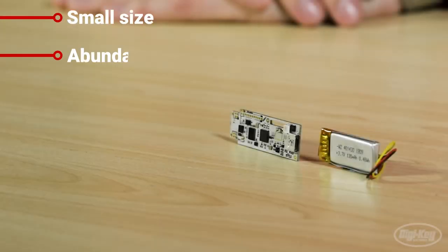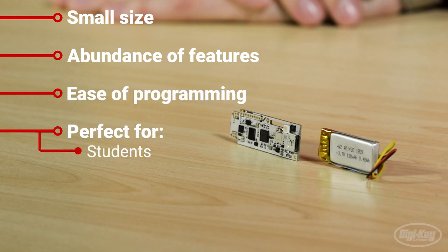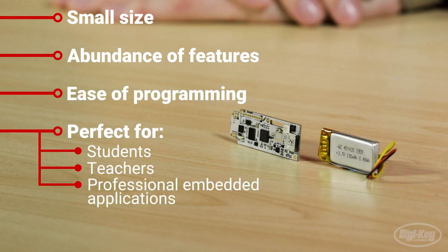With its small size, abundance of features, and ease of programming, the Taktagon is perfect for students, teachers, and professional embedded applications.